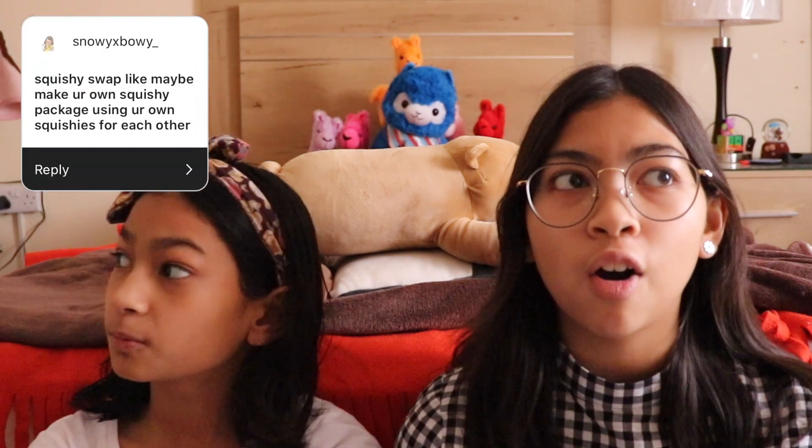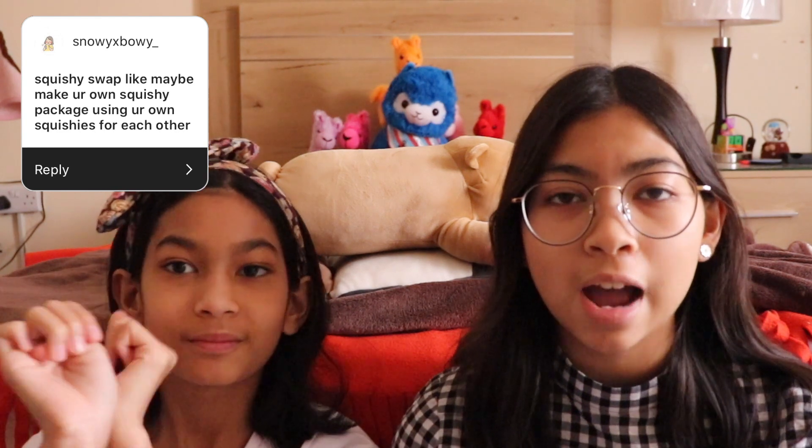Hey guys, it's me Farah here. So for today's video, we're going to be doing a squishy swap. This was actually recommended by one of you guys when we posted on our Instagram story asking for video recommendations. We've actually already done one of these before, but last time...